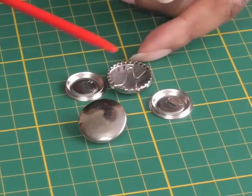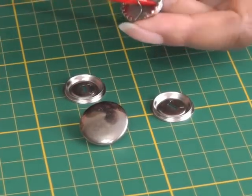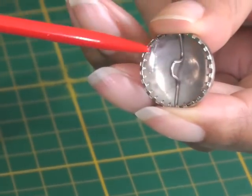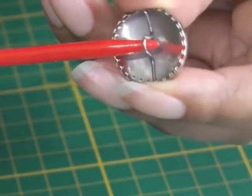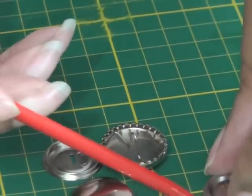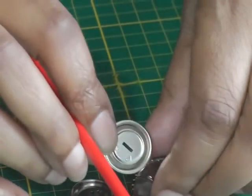This is the front of the button and this is what the back of the button looks like. In order to cover your button, the fabric needs to be trapped into these teeth all the way around. This little stem or shank is where the button is sewn to the garment.